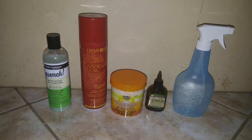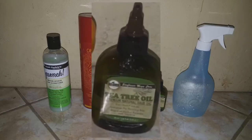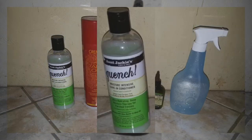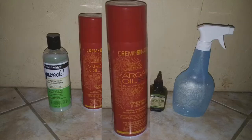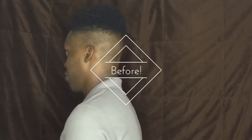We kept a spray bottle of warm water handy for instant hydration. Kyle's scalp was massaged with tea tree oil before styling, and Jackie's Quench was the moisturizing star in the mix. To bring definition and hold, African Pride Shear Butter Miracle did the trick, and we topped it all off with Cream of Nature hairspray. Our products and tools used are posted on my blog — link in the description.